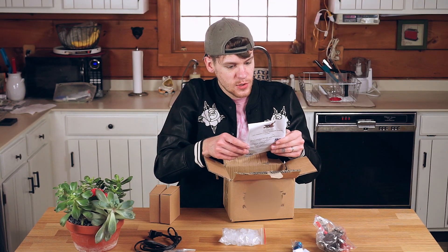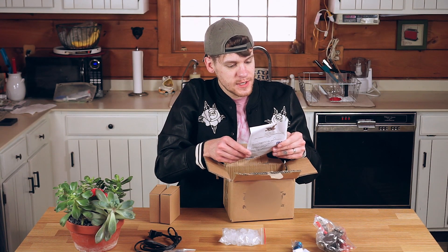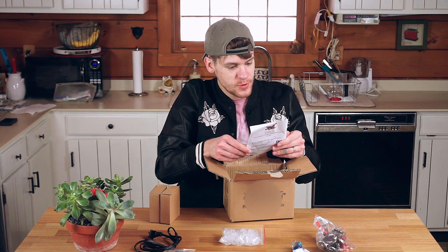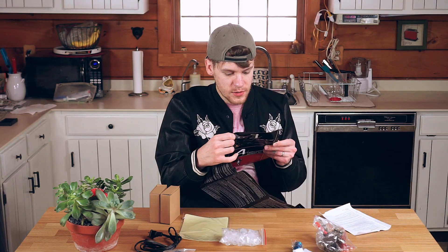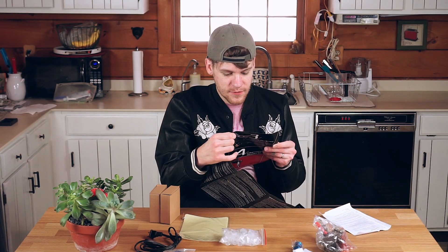Thanks for purchasing from [brand] Tattoo. [Brand] Tattoo is a famous brand in the tattoo industry. We have seven years experience producing tattoo items. You can also check more teaching videos on Facebook, Twitter, or on YouTube like you're doing right now.